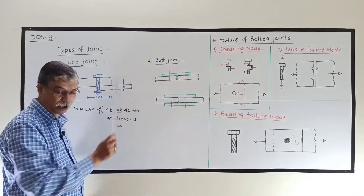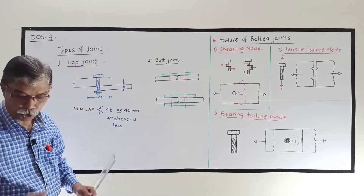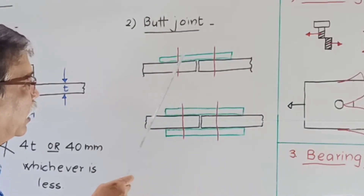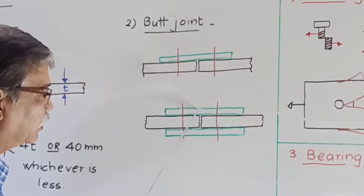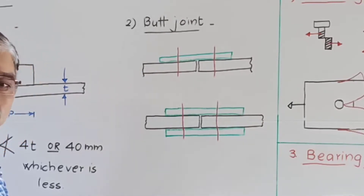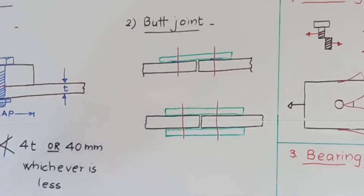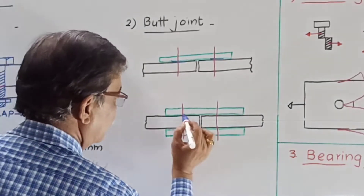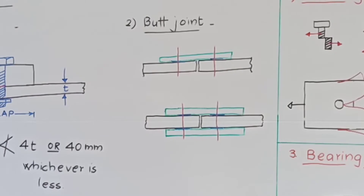The second type of joint is butt joint. In butt joint, the two plates to be connected butt against each other and cover plates are used over them. As only one cover plate is used, this is known as single cover butt joint. When one cover plate is above the plates and one cover plate is below the plates, two cover plates are used — this is known as double cover butt joint. In single cover butt joint, the bolts are subjected to single shear only, whereas in double cover butt joint, they will be subjected to double shear — shearing will take place along two cross sections.